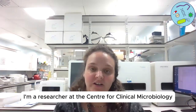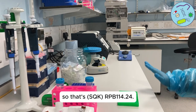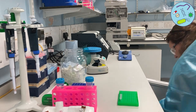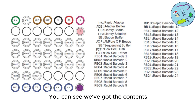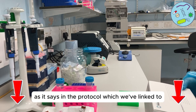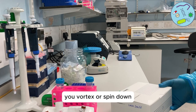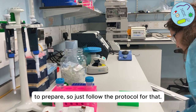My name is Cindy and I'm a researcher at the Centre for Clinical Microbiology at UCL. Today we're going to be doing the rapid PCR barcoding kit, that's RPB114.24. You can see we've got the contents — these are the various different tubes — and we're going to put those on ice. As the protocol says, vortex or spin down the reagents, so just follow that.